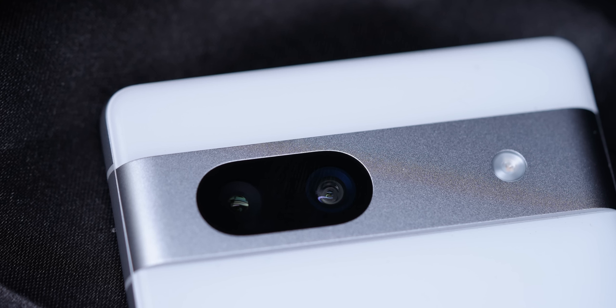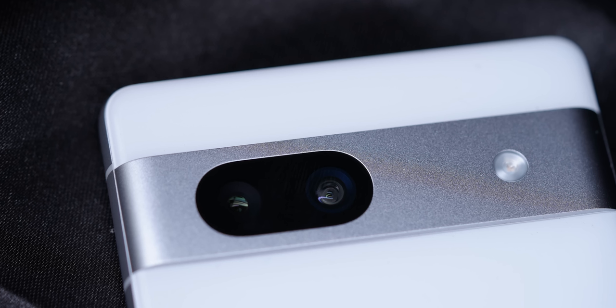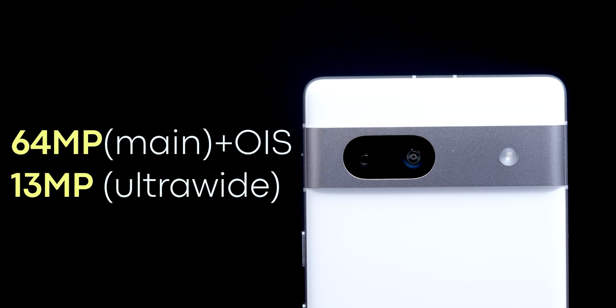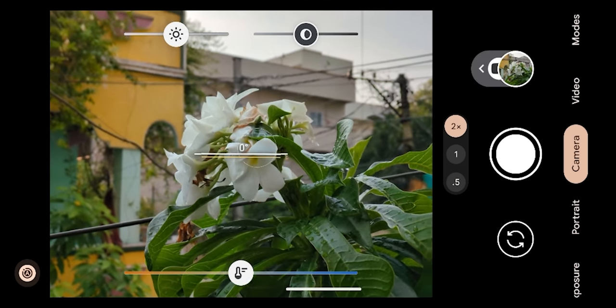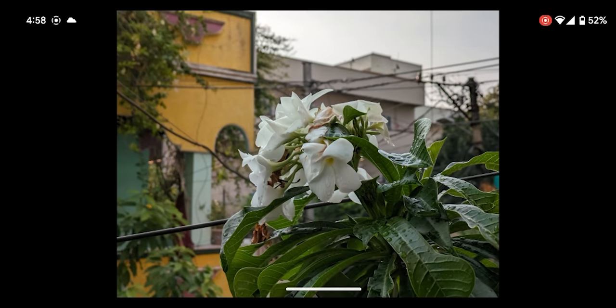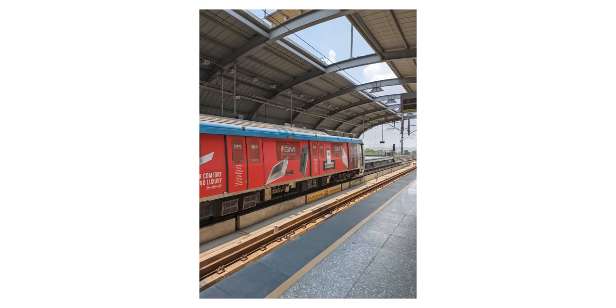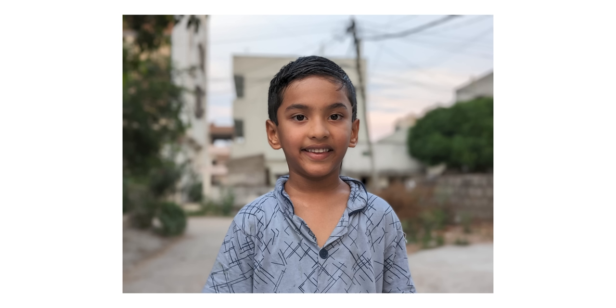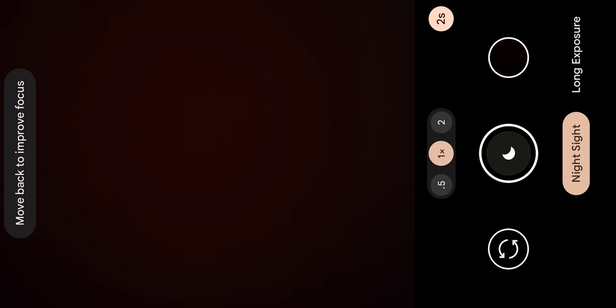For the camera, the Pixel 7a has a 64 megapixel main camera with optical image stabilization, a 13 megapixel wide-angle camera, and a 13 megapixel front camera. There is a lot of image processing capability. Under low light, it performs well with a dedicated night mode.